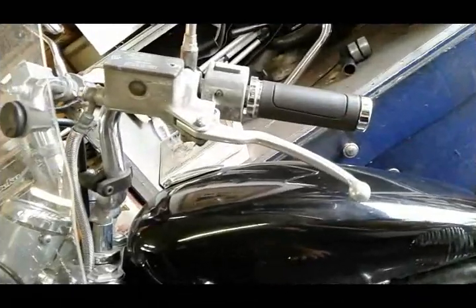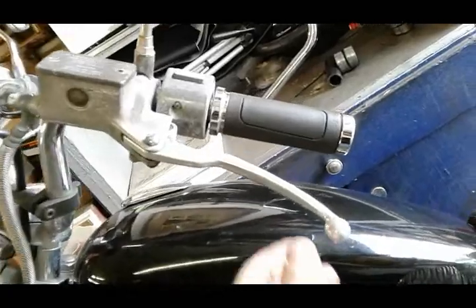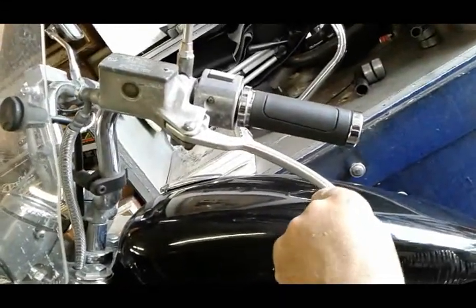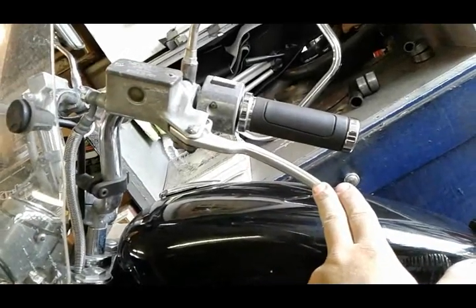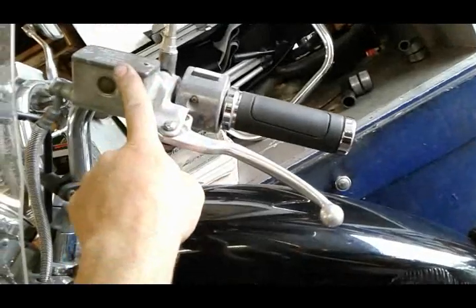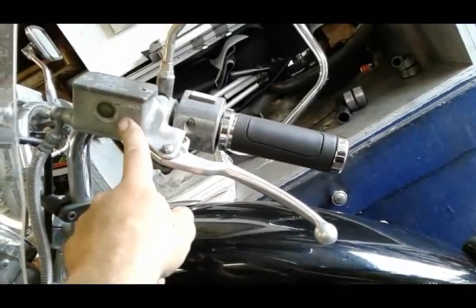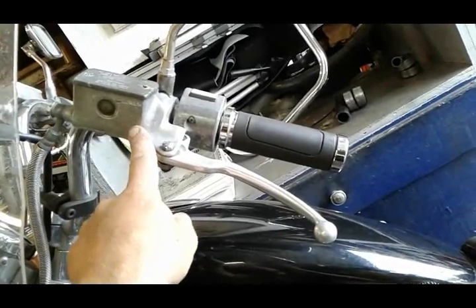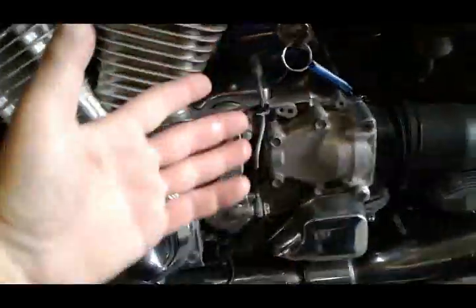Now that you understand how it works, this will help you understand what issues you could have. Normally they will affect the functionality of this system. It's loss of pressure. A loss of pressure usually happens because you have a leak somewhere. When you have a leak, your fluid will go down, and you're not going to realize it because most people don't ever check that — and one day you press that lever and you have no pressure, meaning nothing's happening here, meaning you can't change gears.